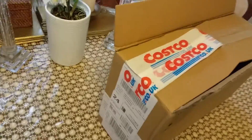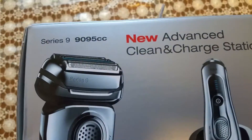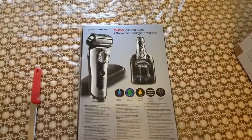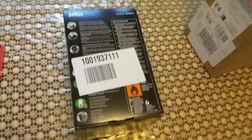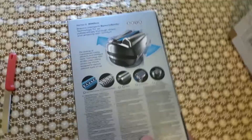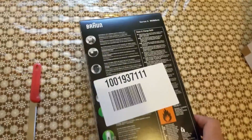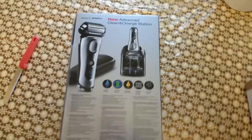Hello everyone. I just bought the Braun Series 9, model 9095cc, which is one of the best in their range. I bought this from Costco — the American store — really cheap compared to other stores. This one at Argos is like £320, on Amazon it's around £220, but I bought it from Costco for just £200. They also offered me two years free guarantee with this.